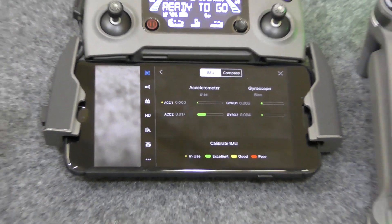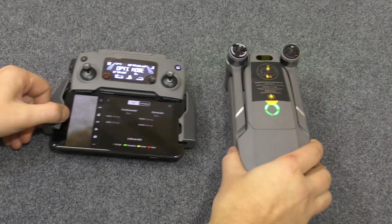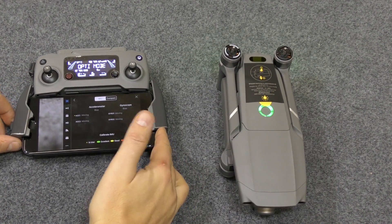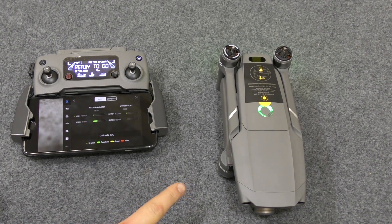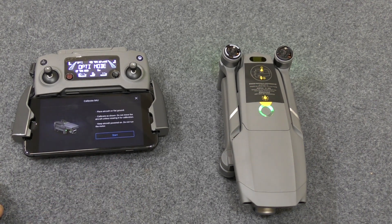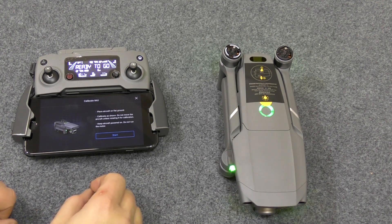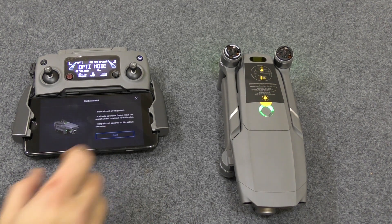I'm going to zoom back because you'll need to have the craft in shot for this part. I'm going to try and get both in frame, because the screen here will be prompting you what to do with the drone to calibrate it. Hit Calibrate IMU. As you can see, it will come up saying to calibrate as shown. Keep the aircraft powered on, do not run the motors. Click Start.